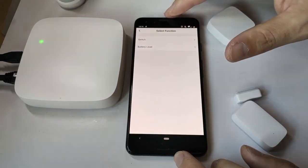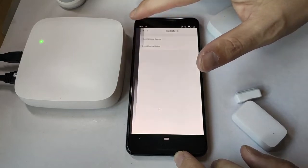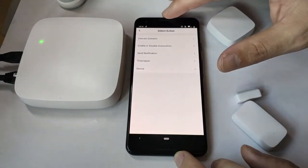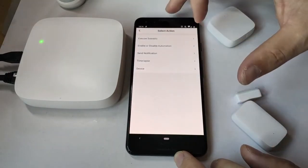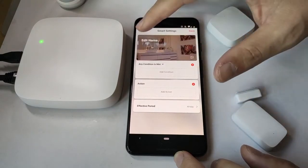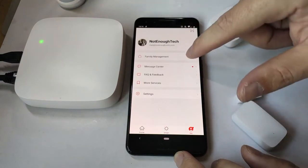The app comes with an automation tab where you can select your trigger — whether it's one of the sensors, a temperature level outside, or even a time — and then you can activate an action, which will probably be starting a light, starting a recording, or executing an entire scenario consisting of multiple actions.